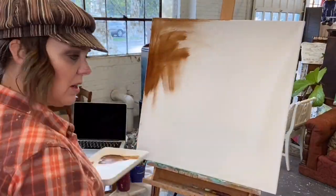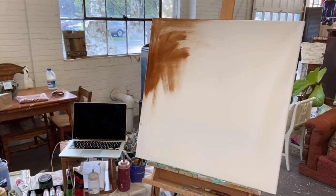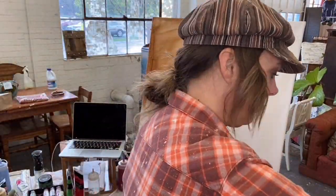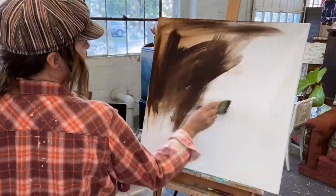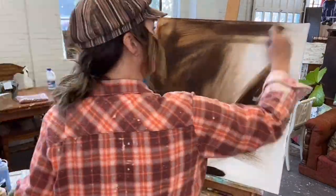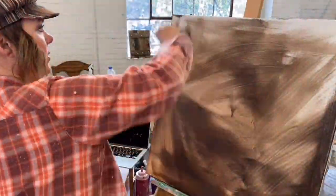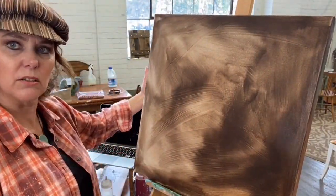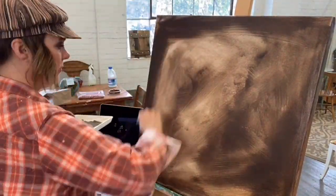I thought I would do things a little bit differently this time, and I'm going to just walk you through an intuitive piece of art that I created inside my private membership group, the Creators Club. This was a class that I taught there, and I usually teach intuitive art at least once a month. Something I've been playing around with in my own art process is starting my underpaintings with darker colors — this is just something new I've been playing with.